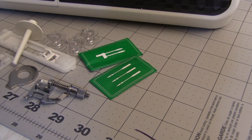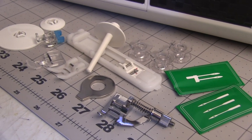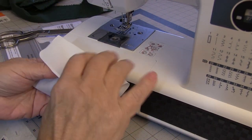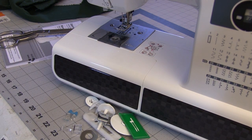All of my Brother machines have come with a goodie bag full of stuff that I actually use. Even Brother's plastic accessories seem to be made a little better than everybody else's, and they even give us a little plastic pouch to keep all that stuff in. Since there's a storage compartment right in the sewing machine, I'm going to dump everything out of the little plastic bag and put the stuff in there.